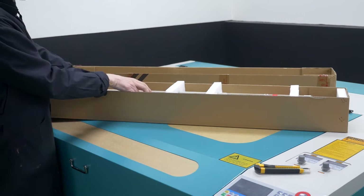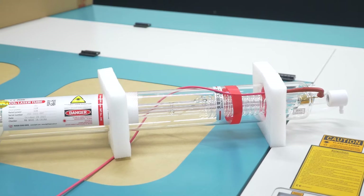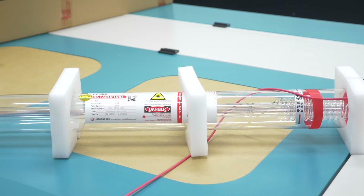Open the box with the laser tube. Make sure that it is not broken and there are no chips inside the box and no breaks or damages on the tube. Take out the laser tube.